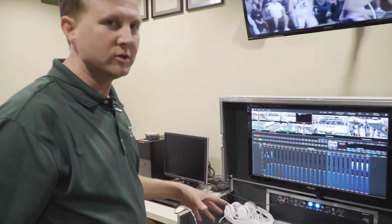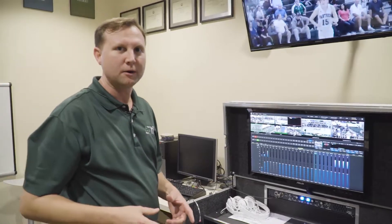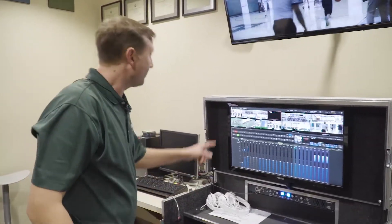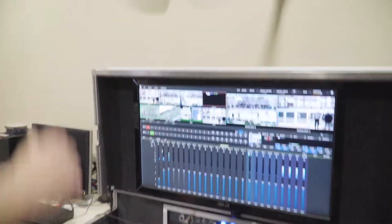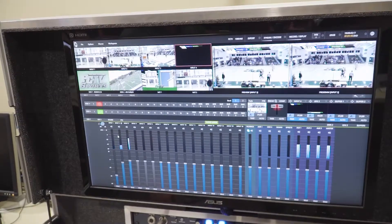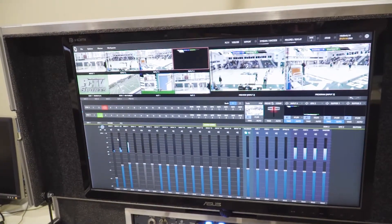Welcome to the control room here at the Upper School of Pinecrest School in Fort Lauderdale, Florida. We have our TC1 here connected, and what we're doing tonight is our first basketball game live with three Spark Connects. We have here, as you can see, this is one of our angles. Let's punch up another one — our main game camera — and a third Spark Connect.